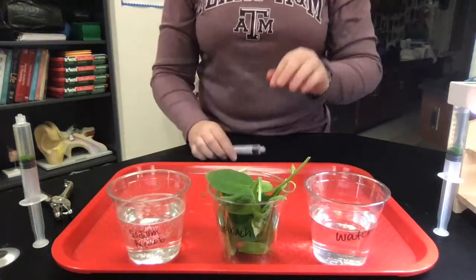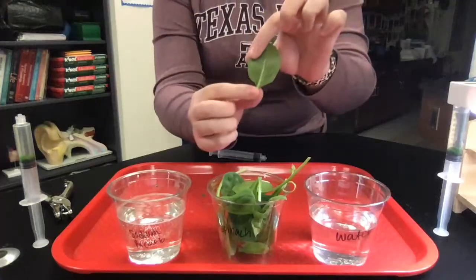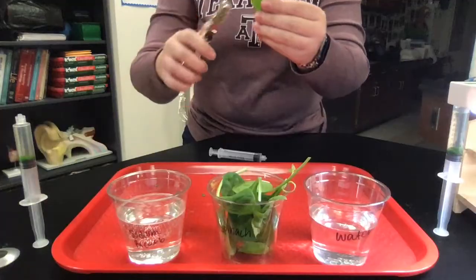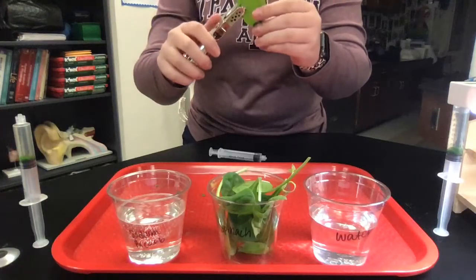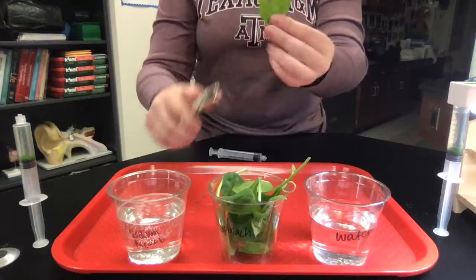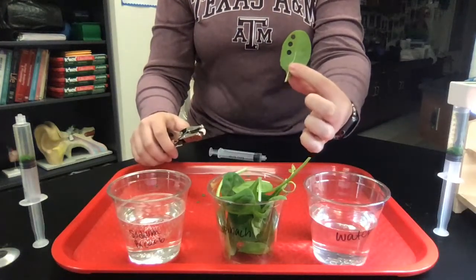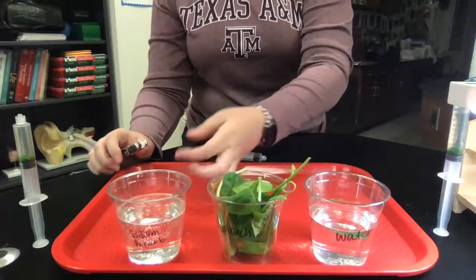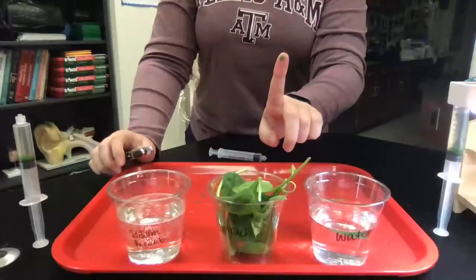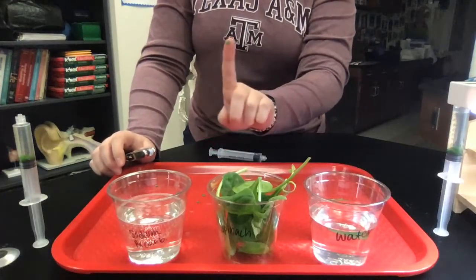The first thing you're going to do is pick up your spinach leaves. You want to avoid the vein in the back, and use the leafy part around the outside to hole punch some little spinach leaf discs. You're going to need 10 of them to add to the water solution, and 10 to add to the sodium bicarbonate solution once they have been deoxygenated.